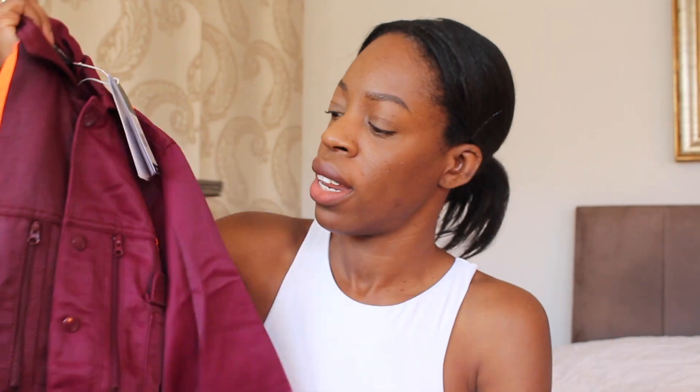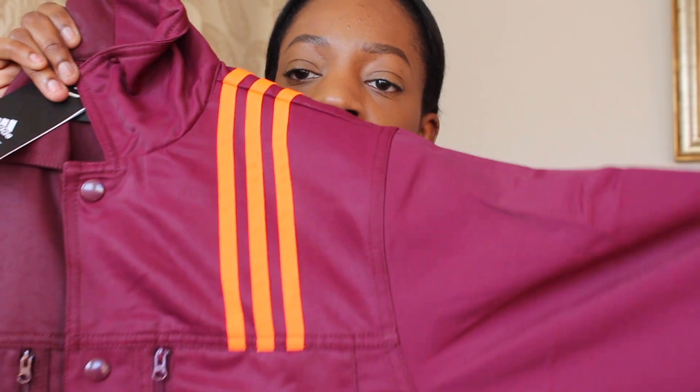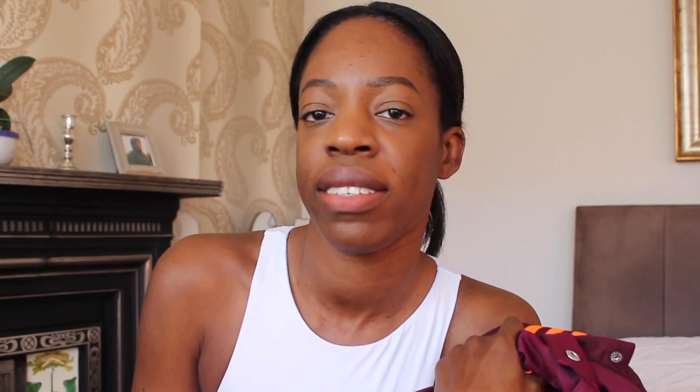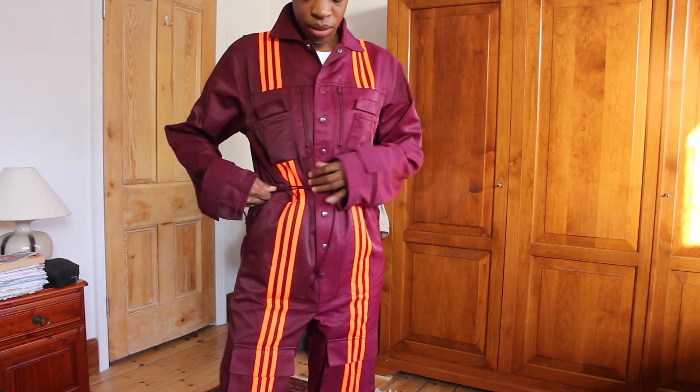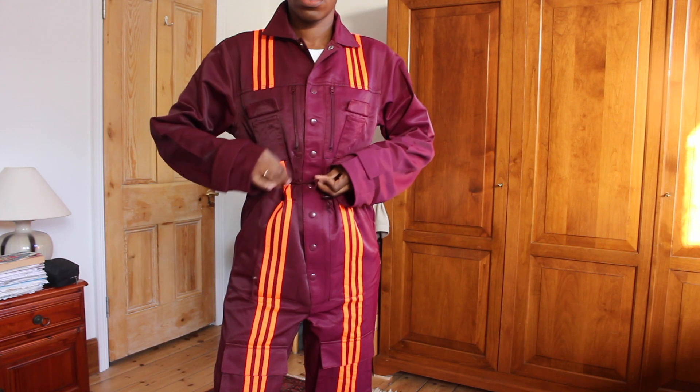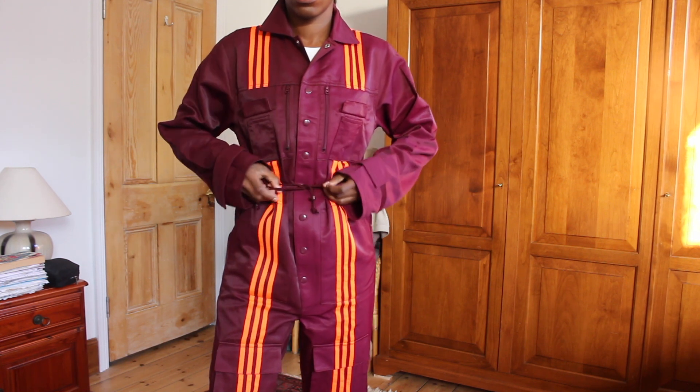Okay, so this is the boiler suit — and by the way, all the pieces in the line are unisex so it'll be interesting to see how this fits. It's kind of heavier than I thought it would be. It's a maroon colour with orange stripe detail — a fluorescent orange — and it's done up with snaps. I imagine this is going to be quite a baggy fit since it's made for men as well. The boiler suit also has drawstrings along the waist so for the ladies who want to create more of a defined silhouette, just cinch and tie and you're ready to go.